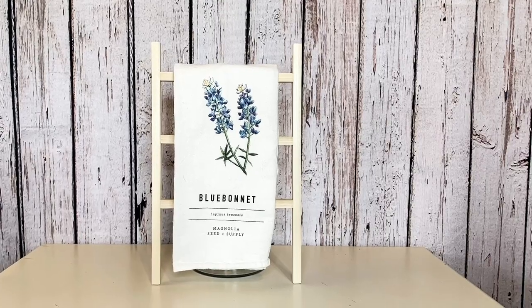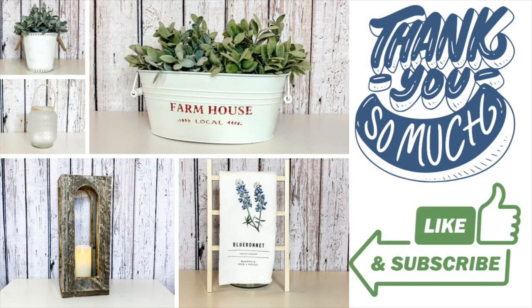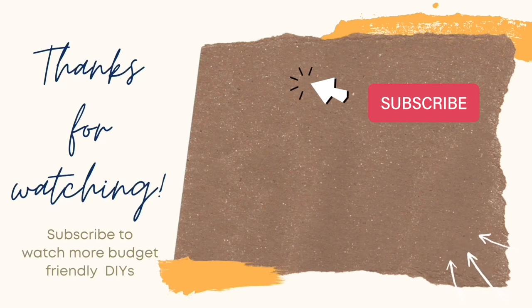Thank you so much for joining me today and watching these five under five home decor dupes. Did you guys have a favorite from today's video? I love that lantern — as I said, it is one of my most favorite projects that I have ever made. Hopefully you guys like to see projects like that with my jigsaw. Remember to check out that playlist link down in my description box — you're going to get a lot of fun decor inspiration from all of these wonderful dupes that the other creators have made. I'd like to give a big thank you to Christine for guest hosting with us. If you liked any of today's projects, remember to hit that thumbs up and I would love if you would consider subscribing. As always, remember to be safe, be smart, be nice, be happy. Choose to have a good day because you are amazing. Thank you so much guys, I'll see you next time.